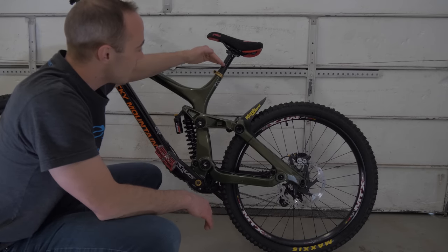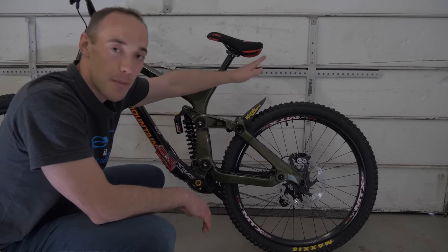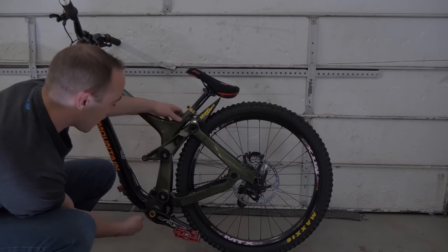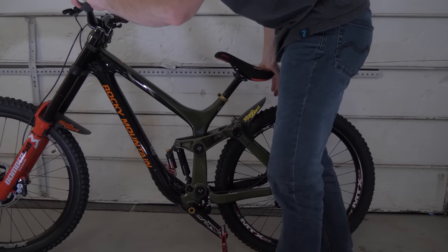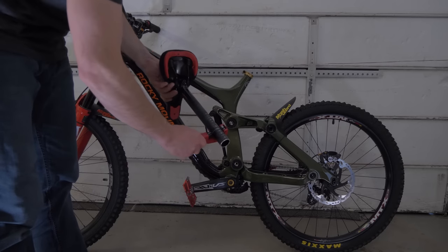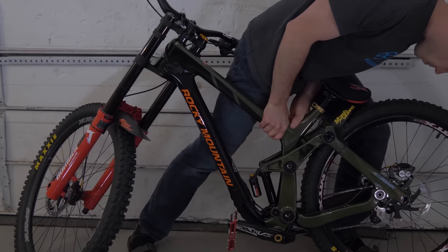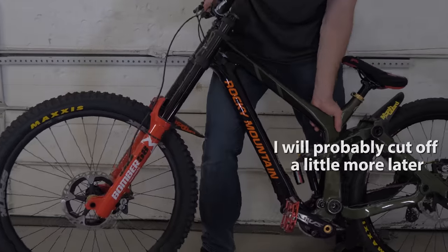One thing I'm always interested in doing is slamming my seat down as far as possible. So that means I need to figure out how much I can cut my seat post while still giving clearance to the rear wheel so it doesn't hit my seat when I bottom out. With the shock out of it completely, the seat does not actually hit the tire as it is now, and I think this is even lower than it would be when you bottom out. So I'm cutting off two inches off the seat post, filing it off and sanding it so there's no burrs. Having that smaller 26-inch wheel and the lower axle, I can definitely get more clearance, which is awesome.